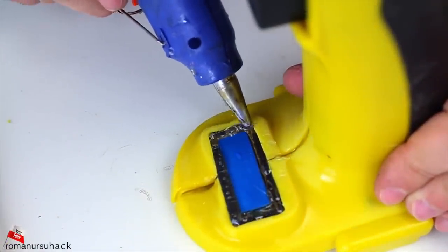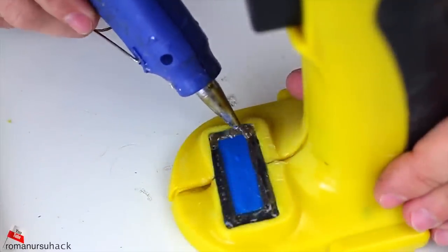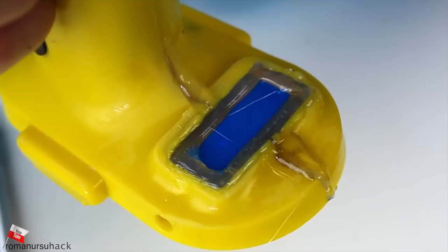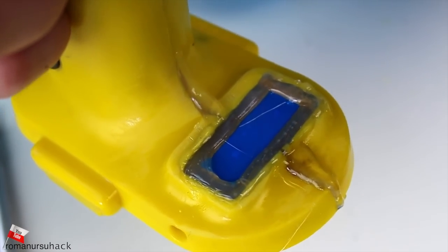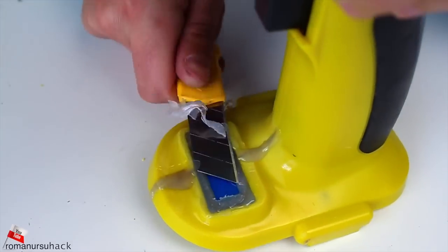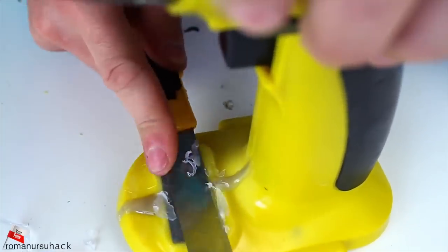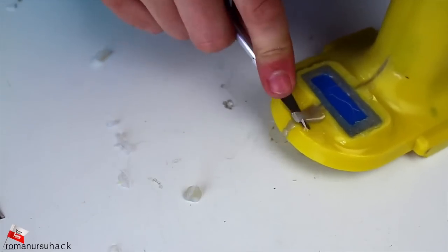There was a screw where we placed the indicator. So to put our drill back together, we of course are going to use hot glue. It will both keep the parts from falling off and fill up the crevices. Even if you'll need to take it apart one day, that will not be a problem, because the glue will soften up if you heat it up.